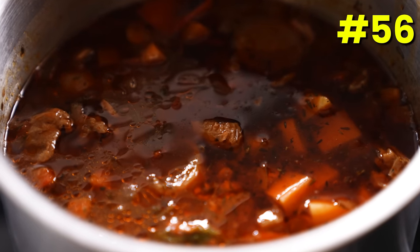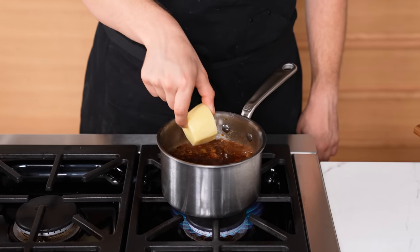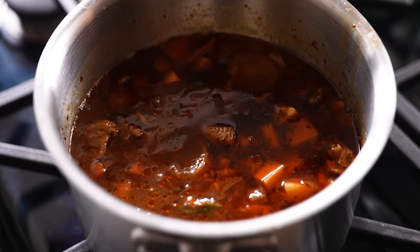Fixing an over-salted soup. If potatoes make sense in the dish, dice them up and add them to the soup — they'll absorb the excess salt. Let them cook until fork tender. If potatoes don't make sense in the soup, add one big chunk instead of a diced one and remove it after cooking. Either way, your soup should be noticeably less salty.